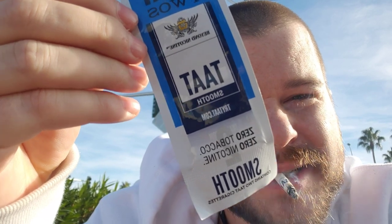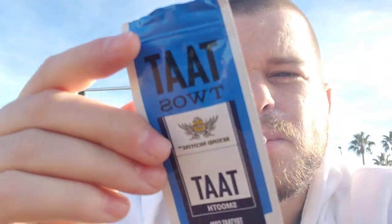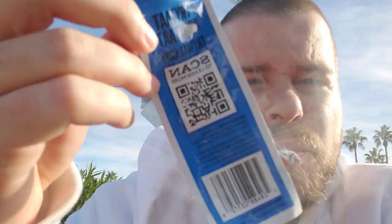Zero nicotine, zero tobacco, smooth. Has any of you guys tried this? If so, let me know how you liked it. It's not bad in my opinion. But it doesn't really replace the tobacco, nicotine, smell, and flavor and sensation that I experience smoking those. It's not a bad alternative.